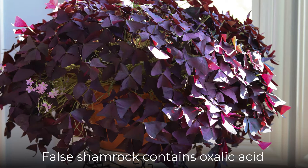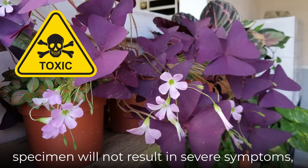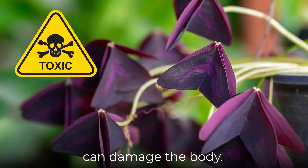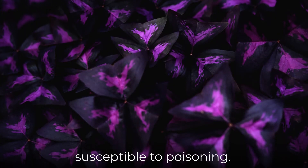False Shamrock contains oxalic acid that can be quite toxic in large quantities. Though accidental ingestion of one specimen will not result in severe symptoms, consumption of large amounts can damage the body. Do not ingest this plant and keep pets away from it, as they are often more susceptible to poisoning.